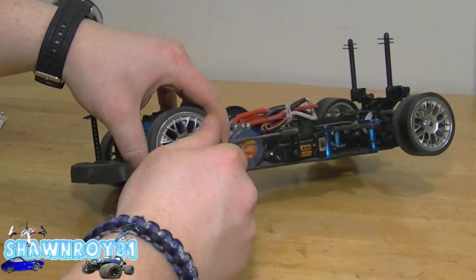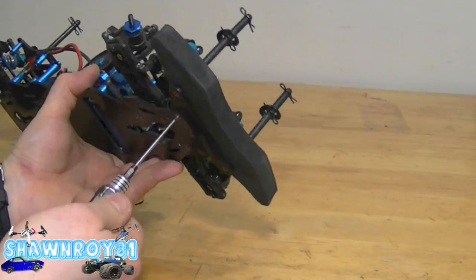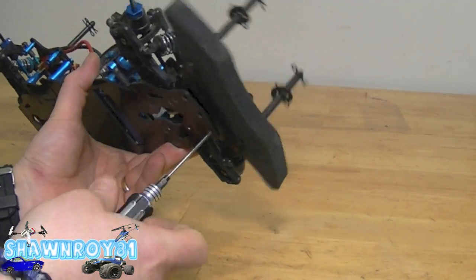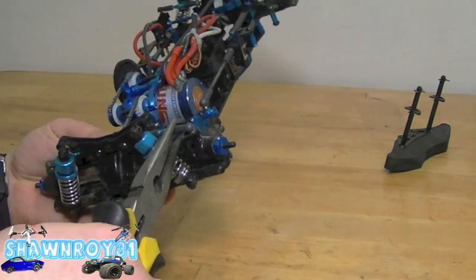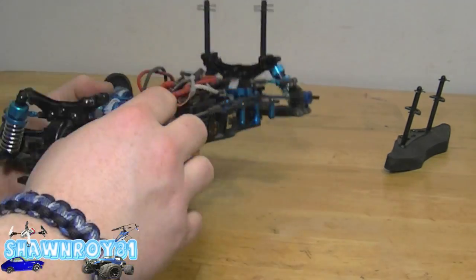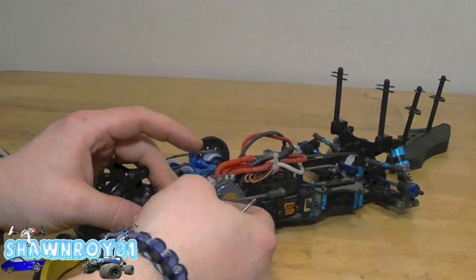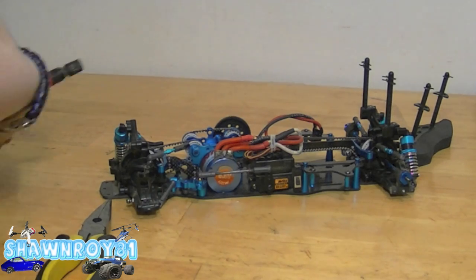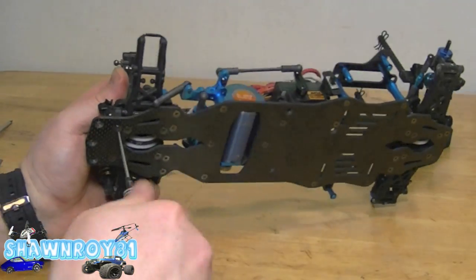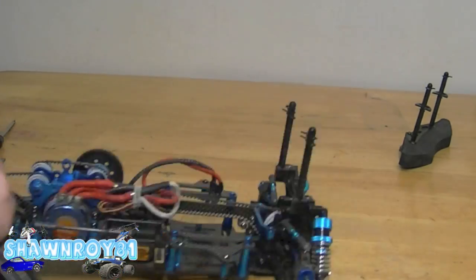First things first, get the tires off and get started. We remove the bumper - three screws secure it - giving us access to the arm retainer, or whatever is holding those pins in. We have to snap off the shocks, the camber link, and the steering link. Then one screw at the top and another at the bottom and the steering knuckle is free. Grub screws hold the retainer pin which holds the C hub. Two screws hold the arm retainer, and once that's off the arm just slips out.